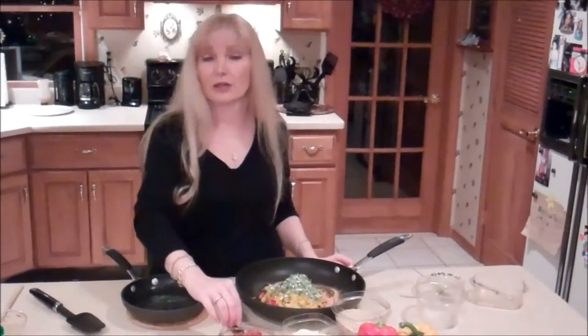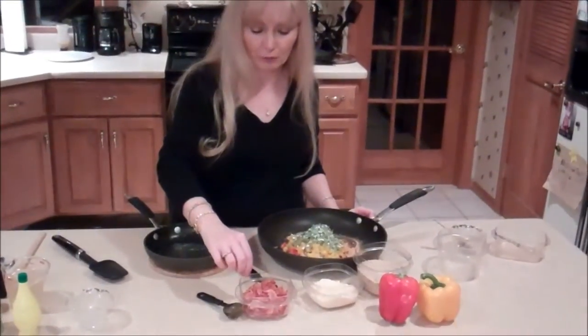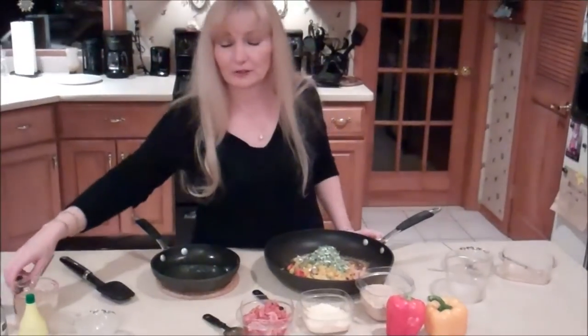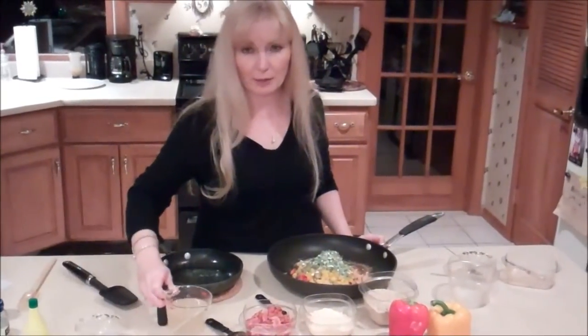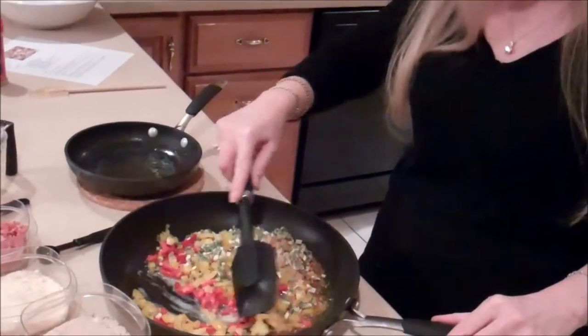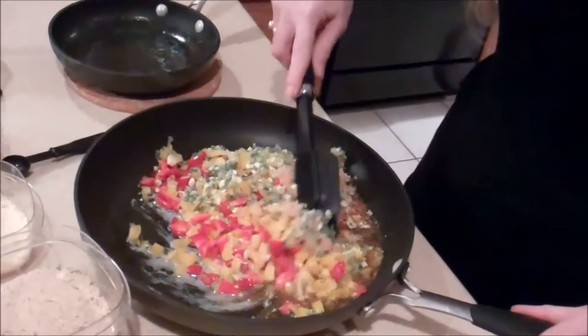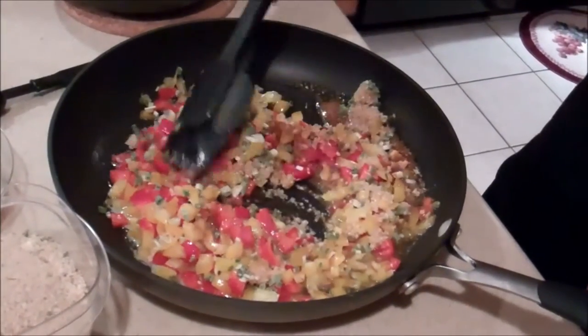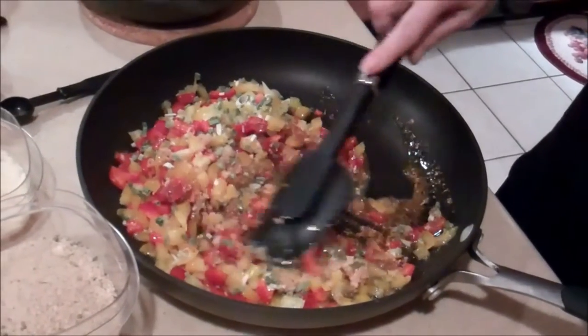I also have bacon that we crumbled — we fried that already. Parmesan cheese and bread crumbs. I also have chicken broth, which I'm going to put on the bottom of the pan so that when we bake this, the fish doesn't curl up on the end because it gets dry — that's really not tasty. Now we're going to mix this real good. Blend, blend, blend. Just like when you put makeup on, ladies — blend! You don't want one spot more than the other.